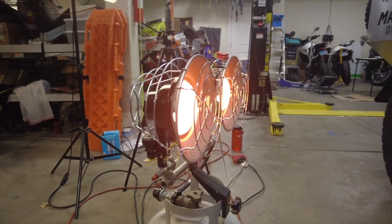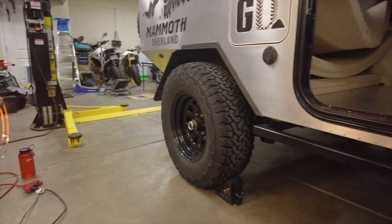The adhesive used to stick the door seal on wants to be at about 70 degrees to make sure it adheres properly. It's about 30 degrees in my garage right now, so what I'm going to do is heat up the garage the best I can with a gas heater and warm up the surface with a heat gun before I put the adhesive on.